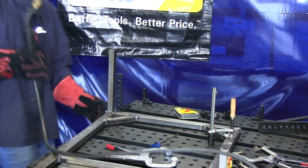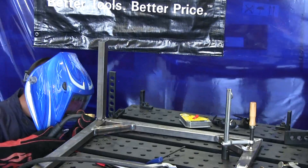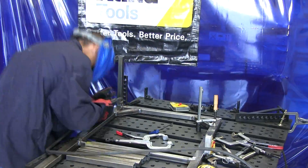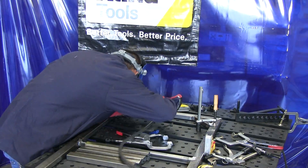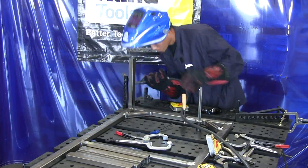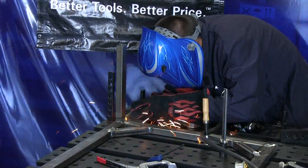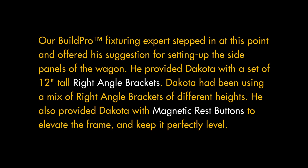That's in the exact place, we're going to go ahead and weld it up.